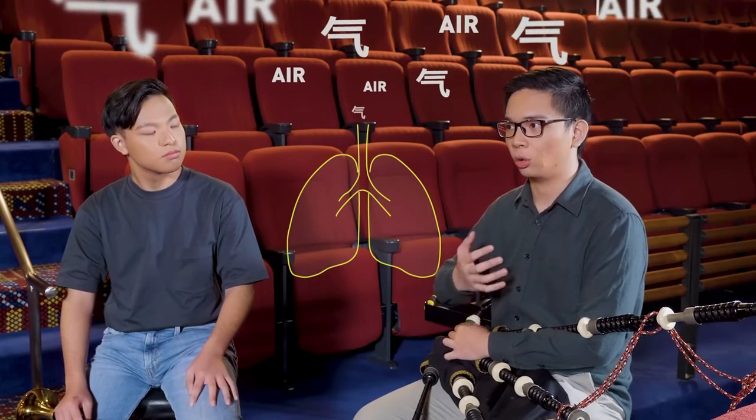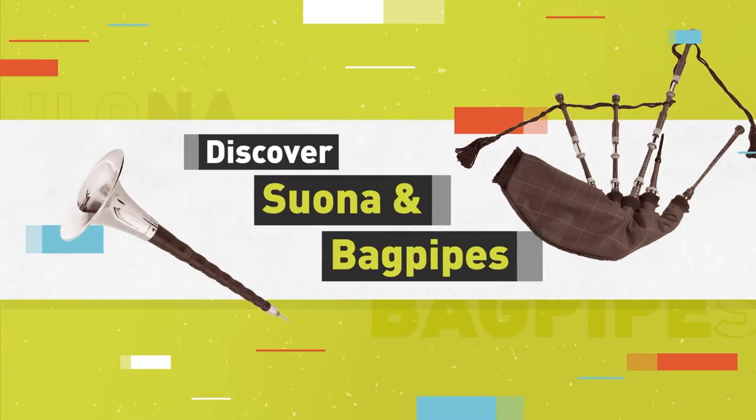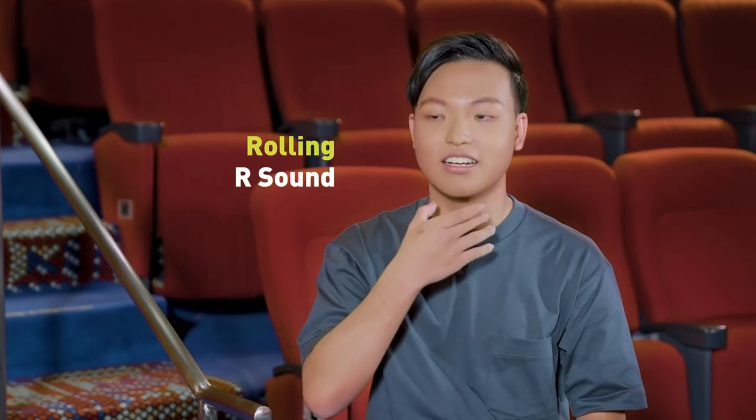We've got quite a few tongue techniques. It's having sufficient lung capacity, or what we would call 'tea' — like a rolling R sound in our mouth. It almost sounds like a rattlesnake, like the hissing of a snake.